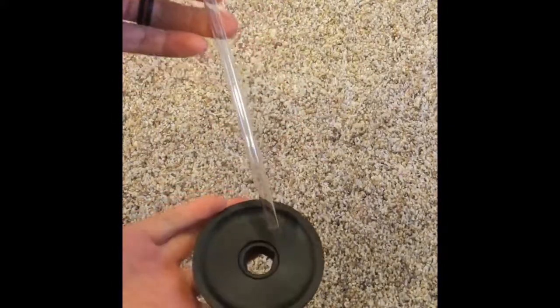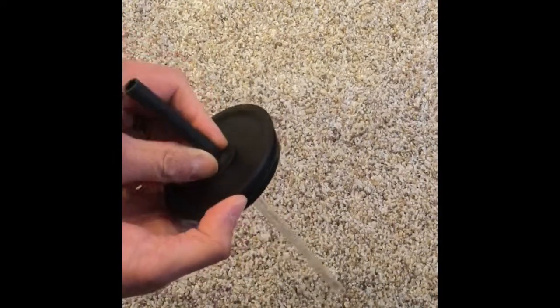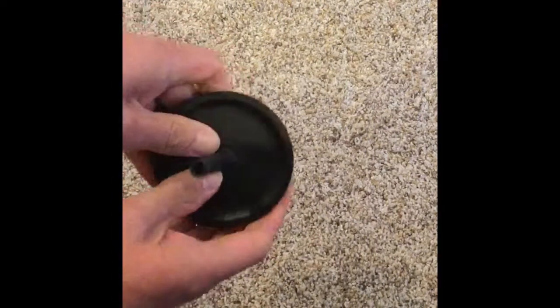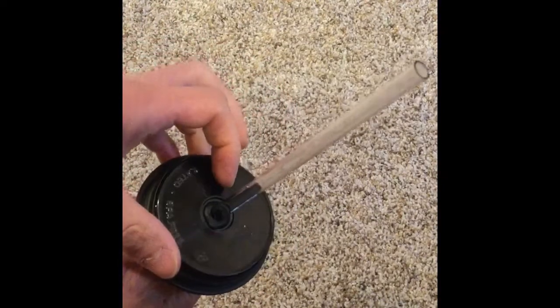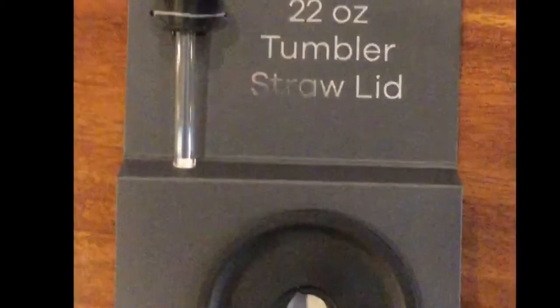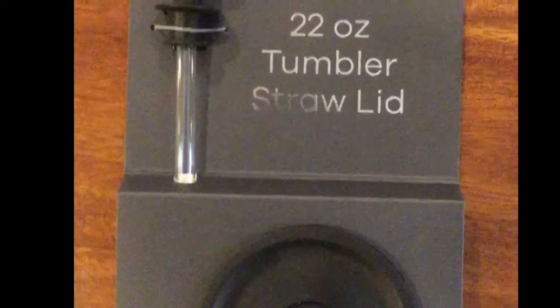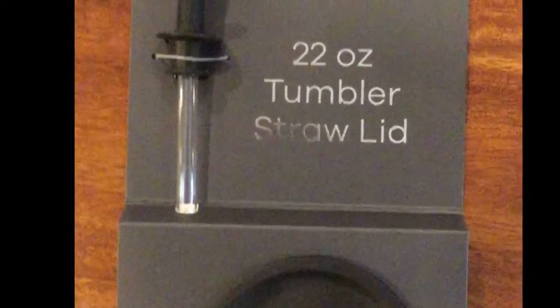Let's take a look at installing the straw out of the package. You're just going to insert the straw on the lid and make sure that seal is nice and flat in there. Then grab your tumbler, put it in, and enjoy a nice cold drink. I hope you guys enjoyed that review — thanks for watching, please subscribe, like, leave comments, and have a nice day.